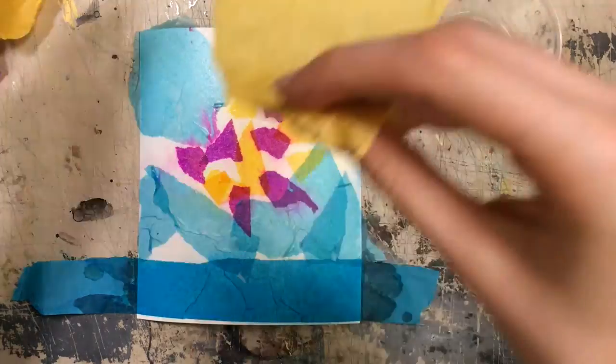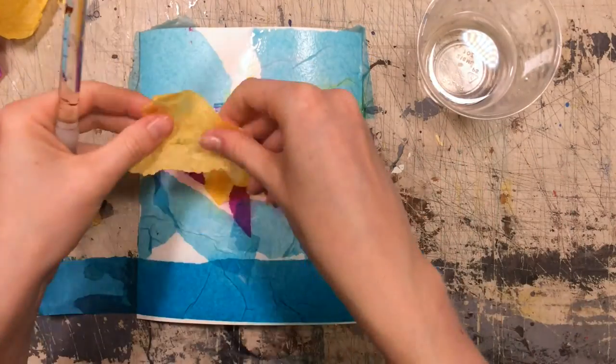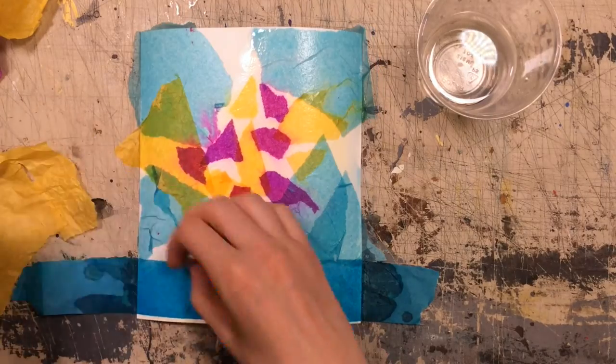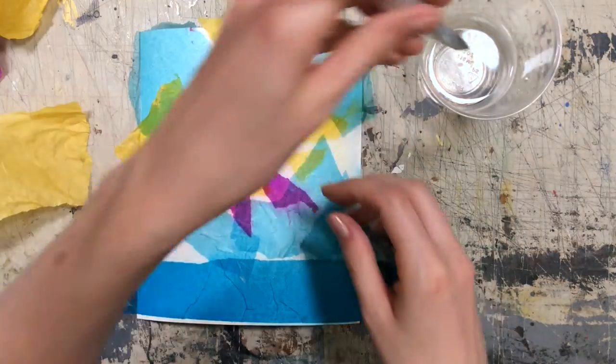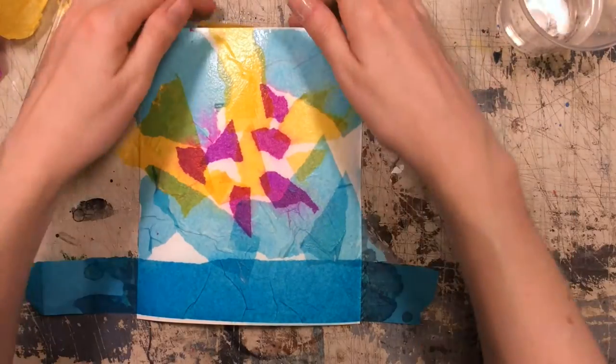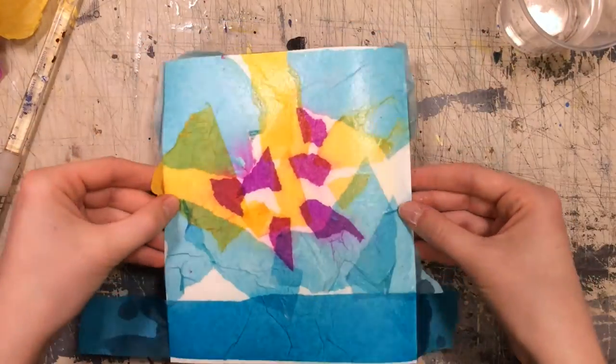Maybe a little bit more yellow. Then we let it dry. Once you have it how you want it, let it dry.